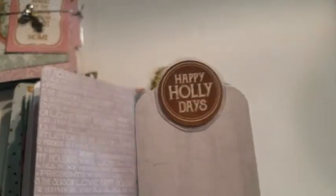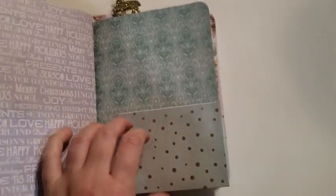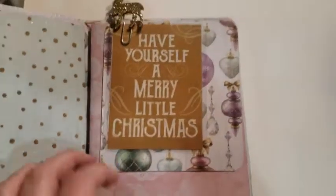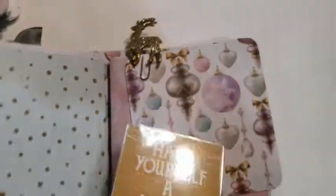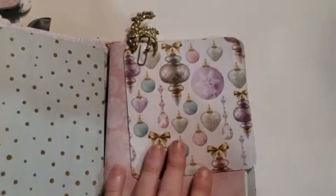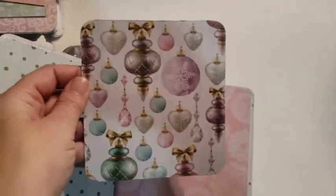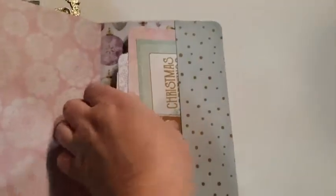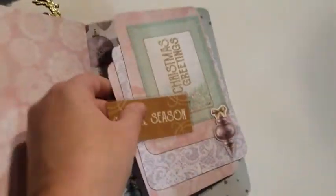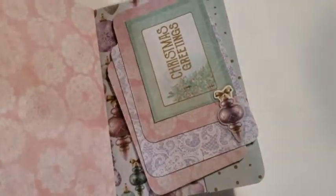That's laminated. And a flip tag there. Then we go to our last book. We've got a reindeer paper clip — glittered. And a larger mat here. And another 20-page book. Then on the back we have another pocket stuffed with a lot of cut aparts and tags.